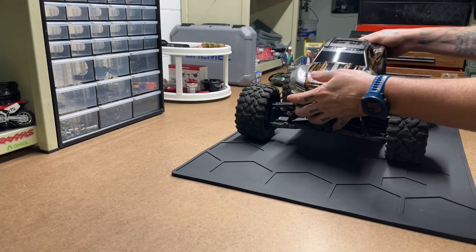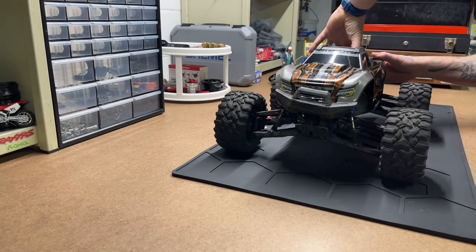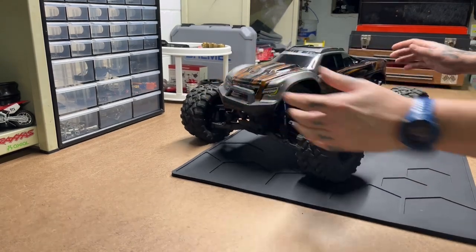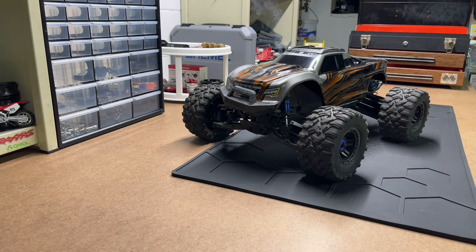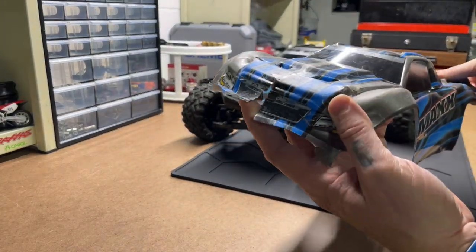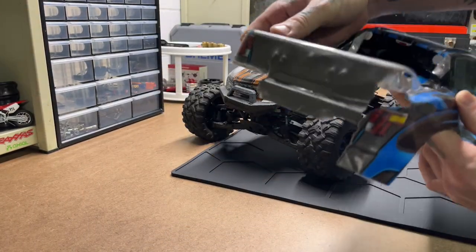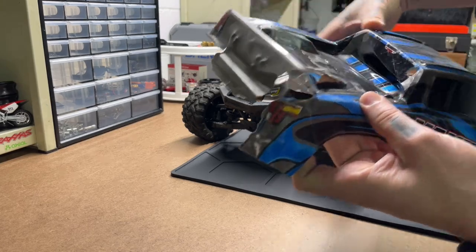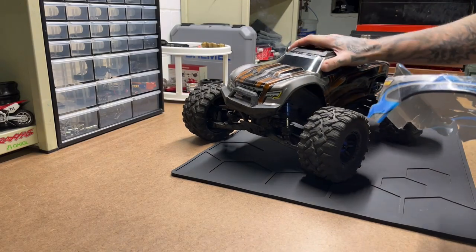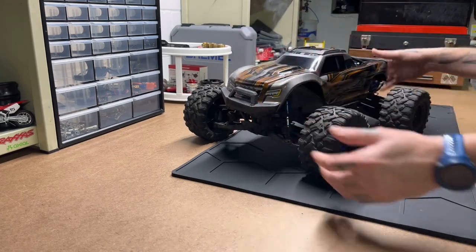If I do that kind of talking with every truck I've got, we're gonna be here for a week. That's my Maxx. There's my OG body, there's the blue one — just thrashed. It went to the skate park early on in its life. That's my Traxxas Maxx.